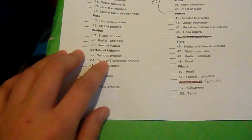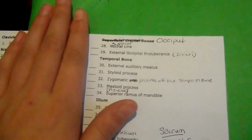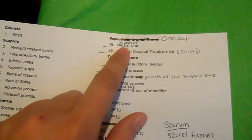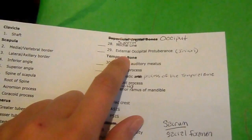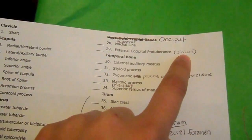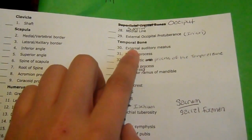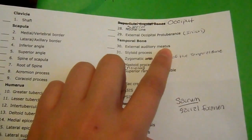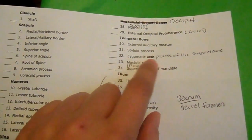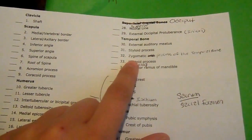I think she scratched the transverse process. For the occiput, which is the back of the head of the skull — the superior nuchal line and the external occipital protuberance, or I could just write 'inion,' which is a lot faster and easier to remember. Temporal bone — external auditory meatus, styloid process, zygomatic process of the temporal bone, mastoid process.